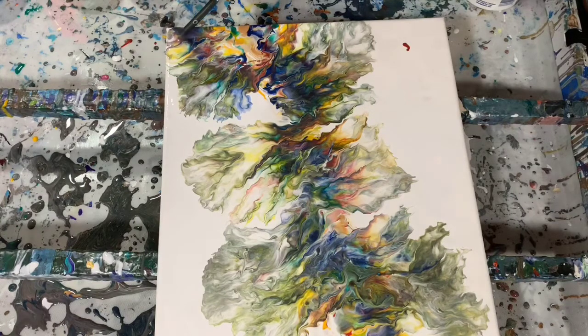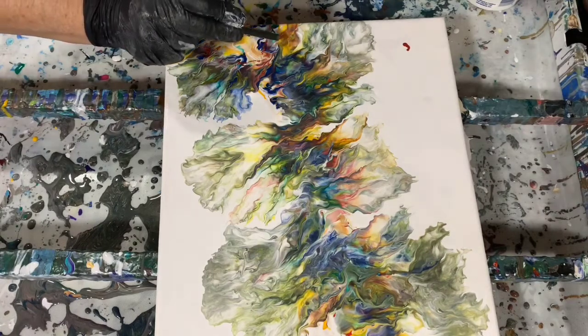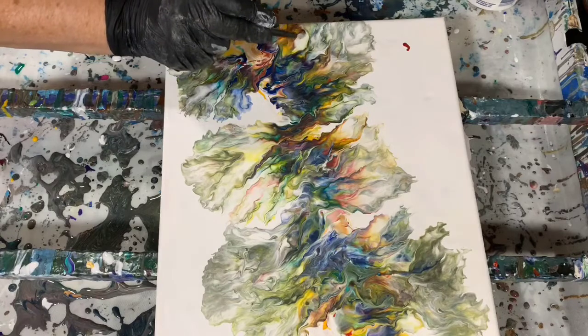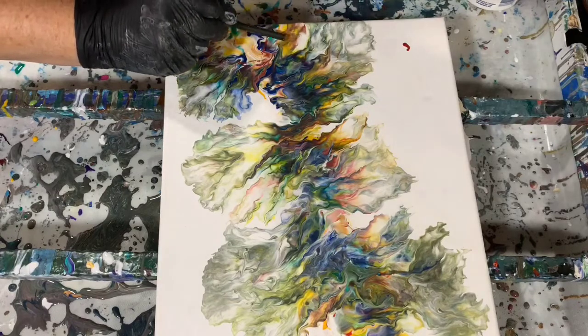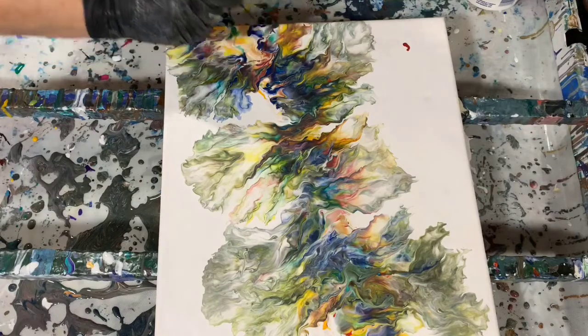If you want to see an artist that does really beautiful Dutch pours, I think Rinske Douna — that's R-I-N-S-K-E D-O-U-N-A — check out her channel. She does lovely Dutch pours.